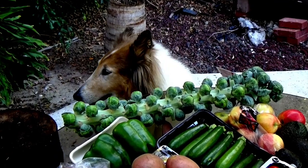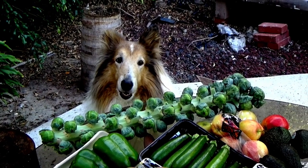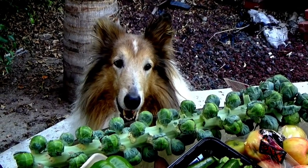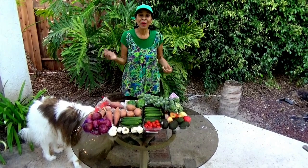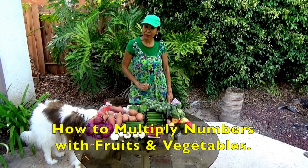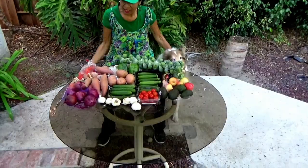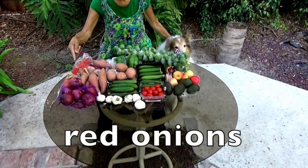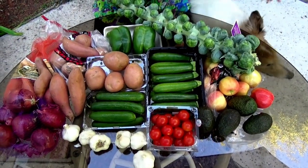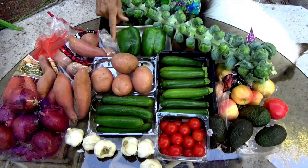You're gonna help me with this lesson, huh champ? Look here, you can help me, huh? You are — you're shaking your head up and down that you're gonna help me. Good boy! Hi boys and girls, I'm going to do a multiplication lesson. I'm gonna teach you how to multiply numbers, and I'm gonna be using these yummy fruits and vegetables like red onions, garlic, cucumbers, tomatoes, avocados, apples, zucchini, bell peppers, yams, and red spuds.